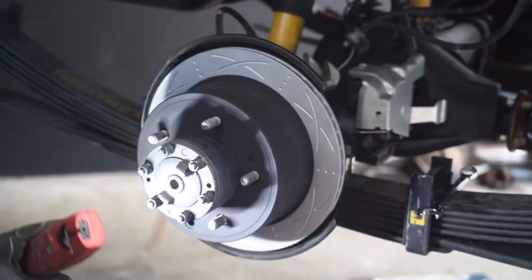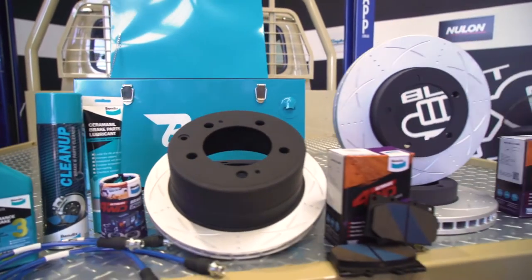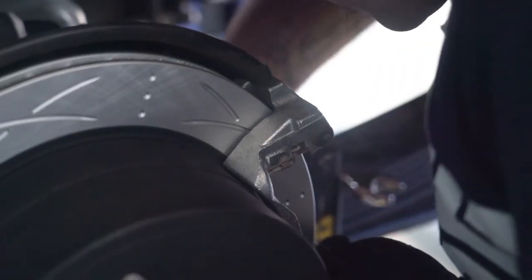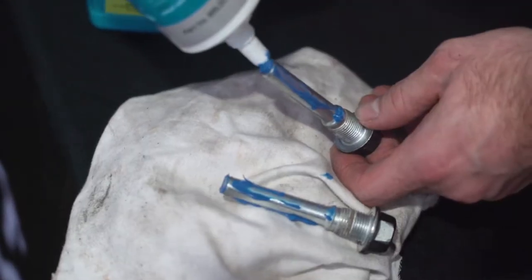Moving on to the rear, vehicles with four-wheel disc brakes have the option of a rear Ultimate 4WD Brake Upgrade Kit. Replacing the pads and the rotors is basically the same process. Ensure all surfaces are clean and use the Ceramicil as required.